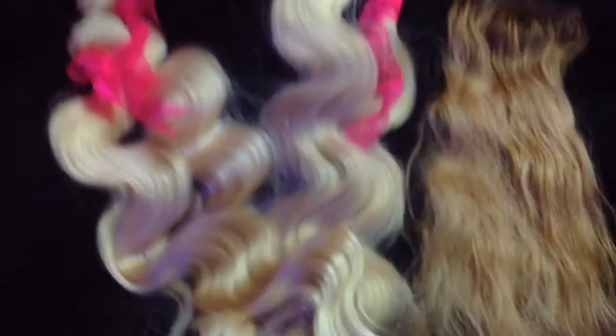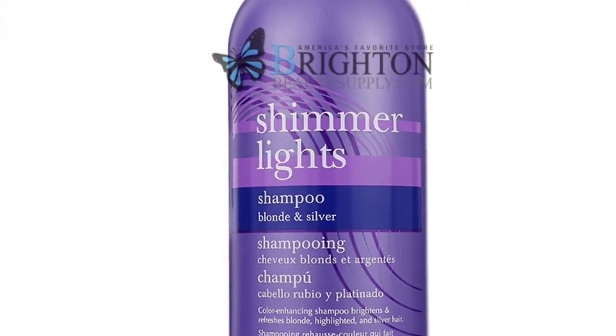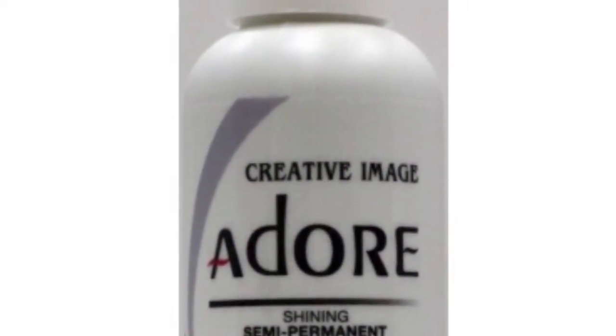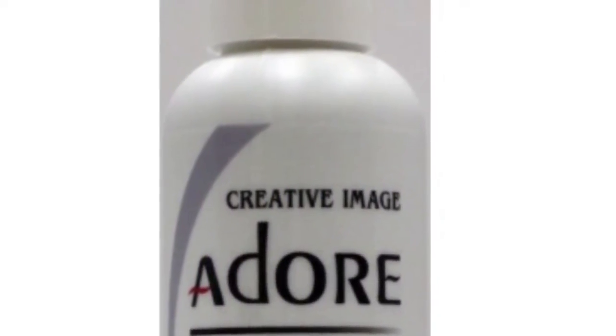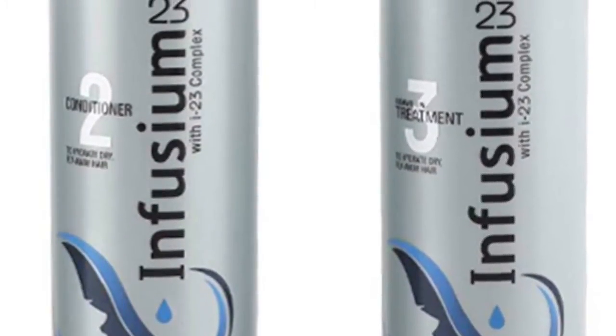As you can see, the hair is bouncy initially, and I use a colored closure. Now these are the products I use: the Clairol Shimmer Lights shampoo, the Adore Platinum — the Platinum is not blonde but more silver — and the Ion 23 Nourishing Shampoo and Conditioner.